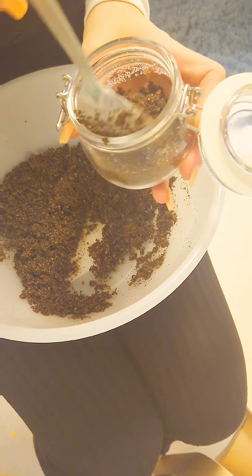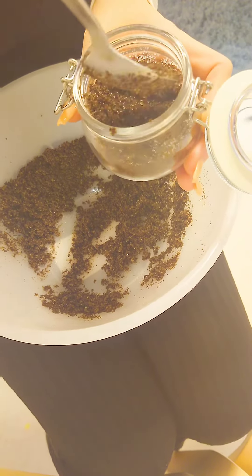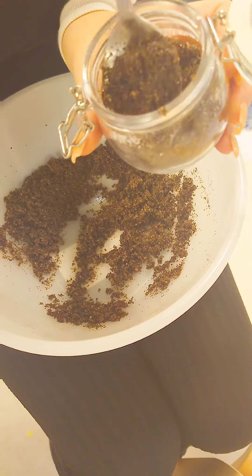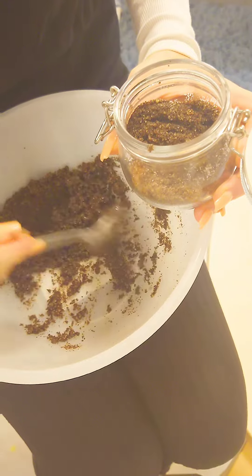We have this cute glass which is also free from Ikea, and you pour this into the small glass and you can take it home.